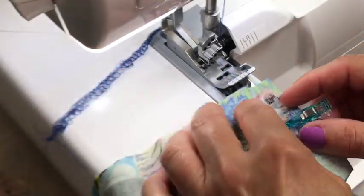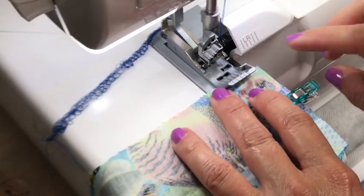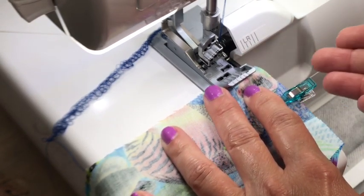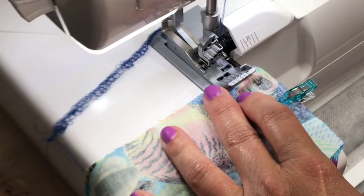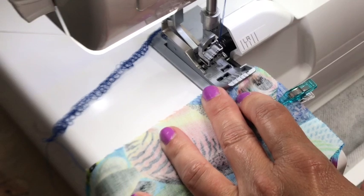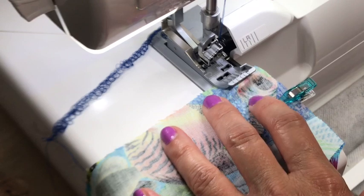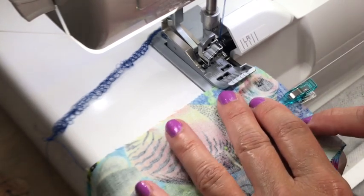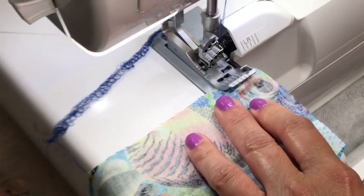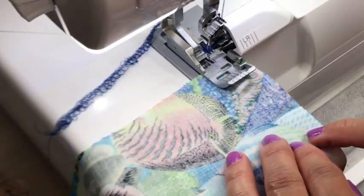We're going to serge our inseam. I'm going to line up the edge of my fabric with the L — that's the seam allowance marking on my machine. With the width set to M, that gives me a 5/8-inch seam allowance, which is what this pattern calls for and is the industry standard for Simplicity, Butterick, and McCall's patterns. I've got the machine set to accomplish that 5/8-inch seam allowance accurately. I'm also using a 4-thread overlock for these seams.